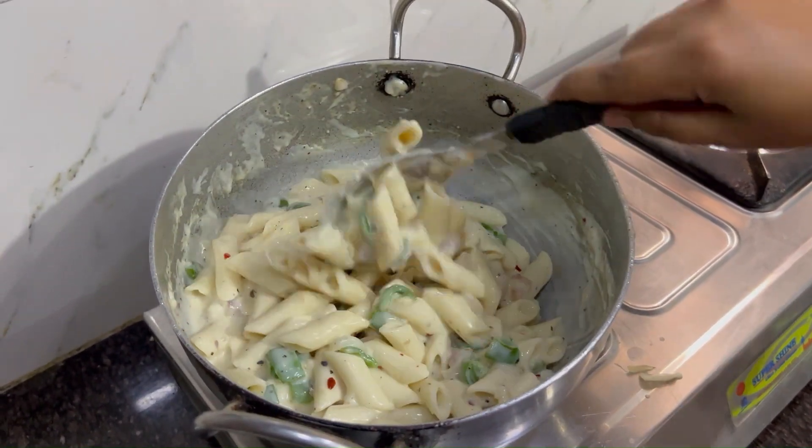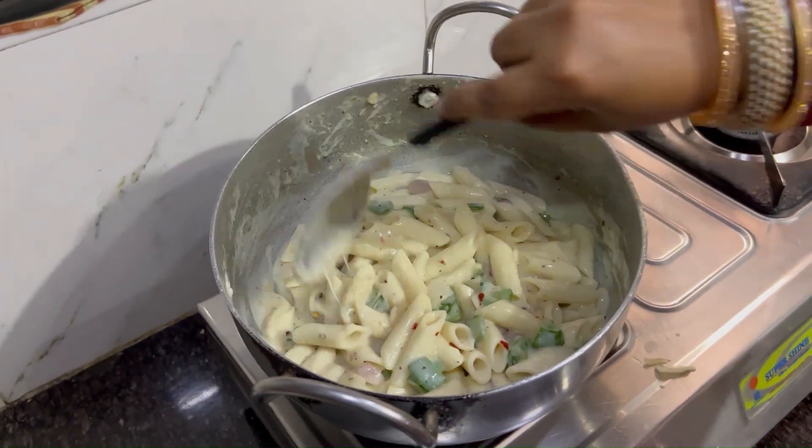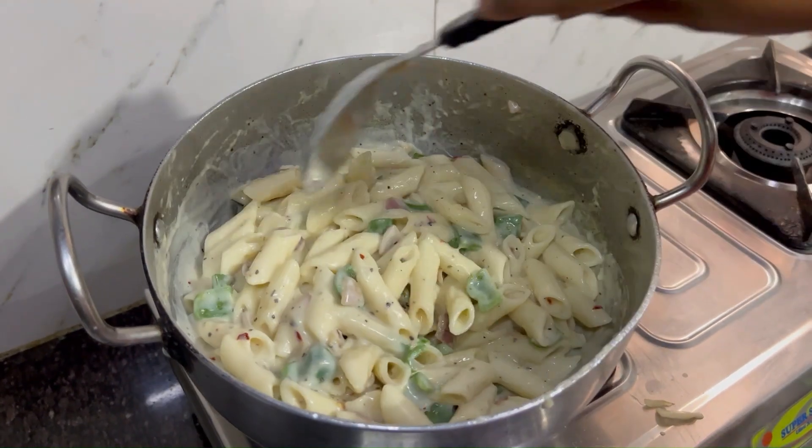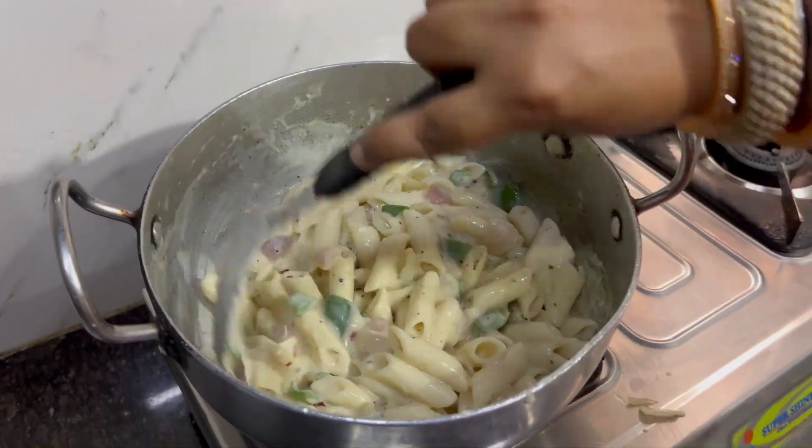Now we will add milk at this stage. You can add milk here, but not a full glass — just add about one-fourth glass of milk.